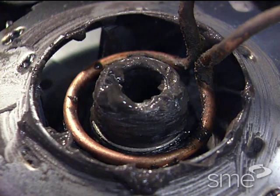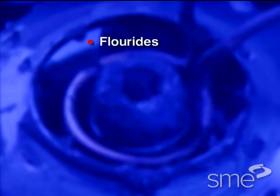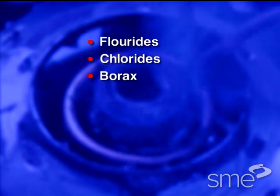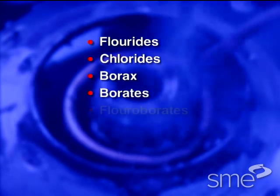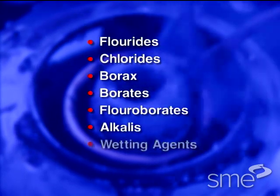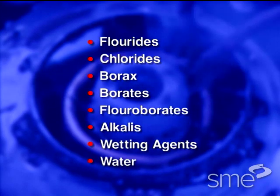Fluxes for brazing typically contain fluorides, chlorides, borax, borates, fluoroborates, alkalies, wetting agents, and water.